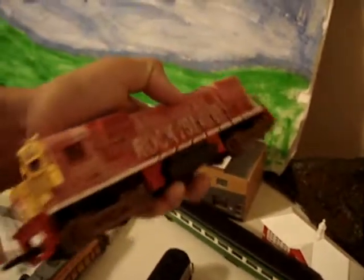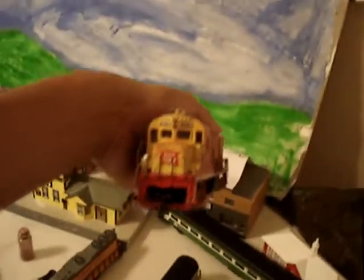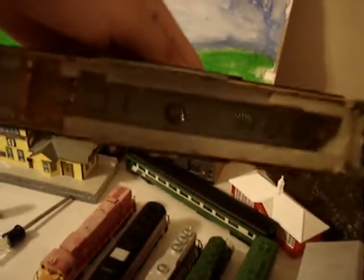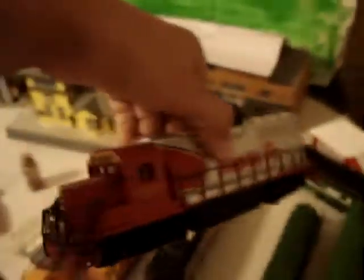Rock Island right here — just a switcher, not really a switcher. And this is just a Union Pacific shell, because the motor burnt out so I just took it off, and it can sit right with this one right here. It's the same type of shell but just Union Pacific, as you can see.